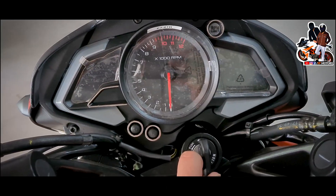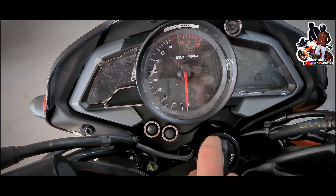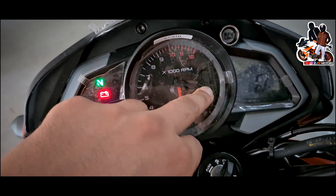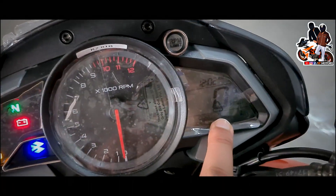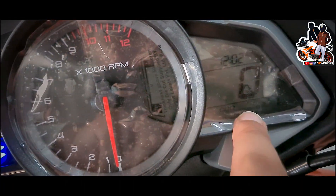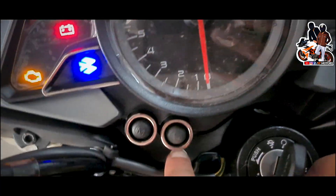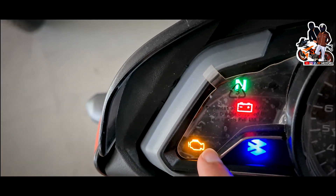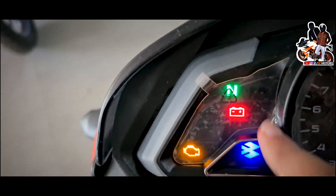Now you can see the meter — it's an analog-digital combination. The analog part shows the fuel gauge and speedometer. There is also a clock, odometer, trip 1 and trip 2, and a set button. There are some indicator lights, and the logo light is in a display function. Battery and neutral indicators are present.